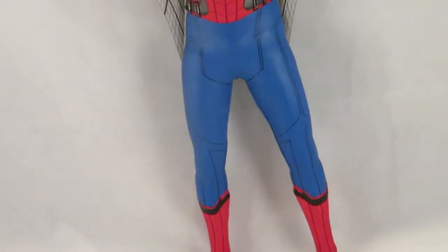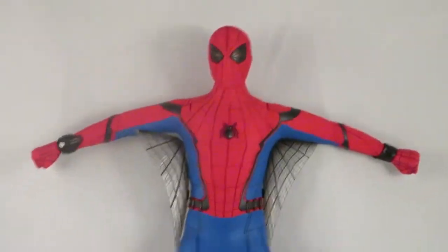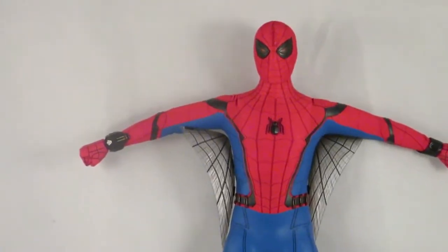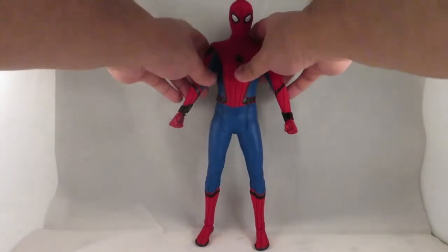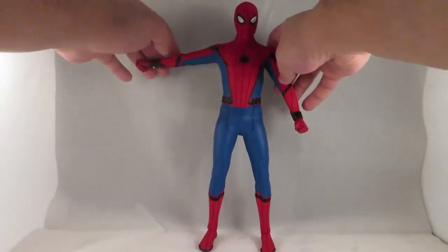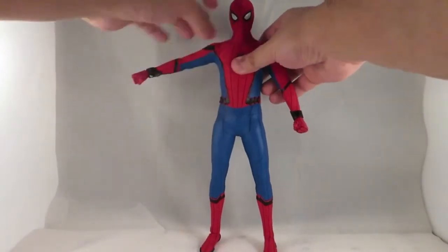This is a pretty cool figure for the accessories it comes with. The Vulture helmet doesn't have a ball joint — it's just a standard helmet with no LEDs or anything special. Now let's go over the articulation.